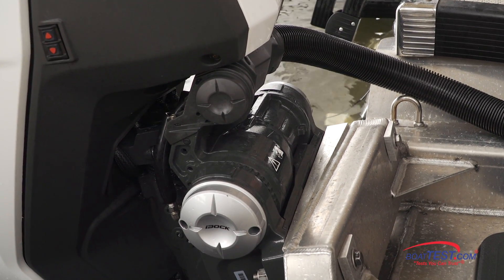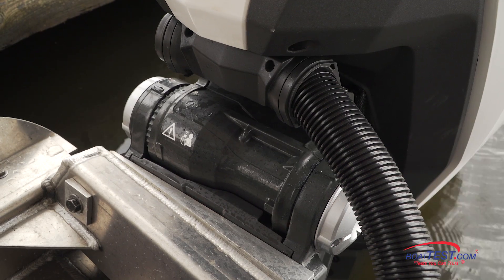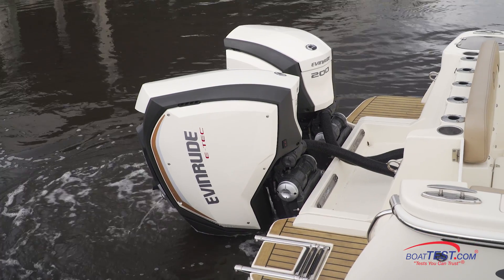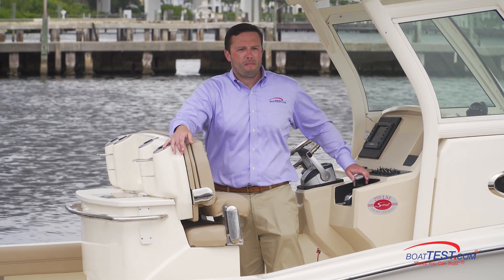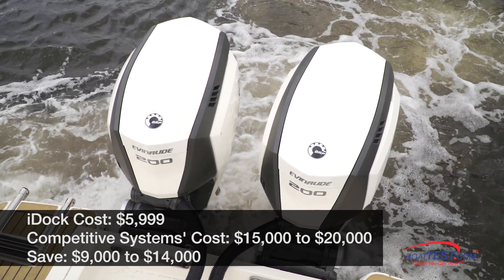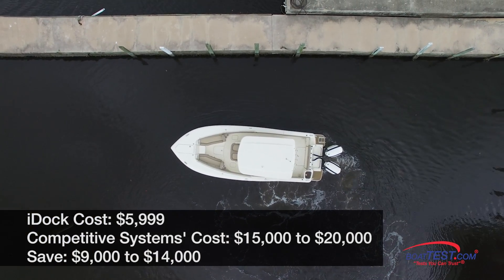The i-Doc's use of existing engineering and components on compatible new Evinrude E-Tech G2 150 to 300 horsepower engines means it's easy to install — that means dealers will love it. And because the expensive control hardware is already built into the Evinrude E-Tech system, the high-quality i-Doc joystick has an MSRP of only $5,999. That's far less expensive than competitive brands that cost from $15,000 to $20,000 — a $9,000 to $14,000 savings — meaning a twin-engine Evinrude E-Tech G2 rig will cost significantly less than competing rigs with far more expensive joystick systems.